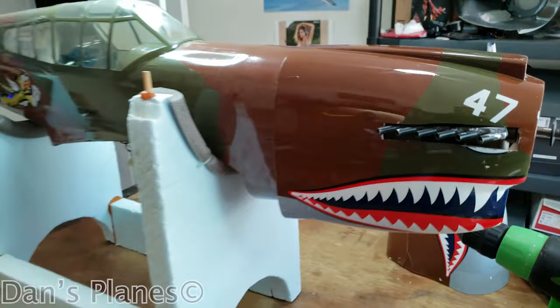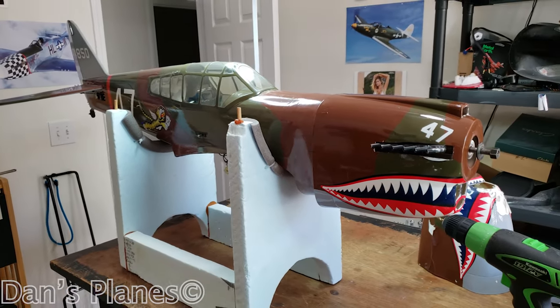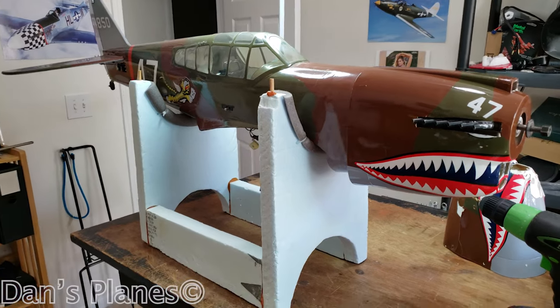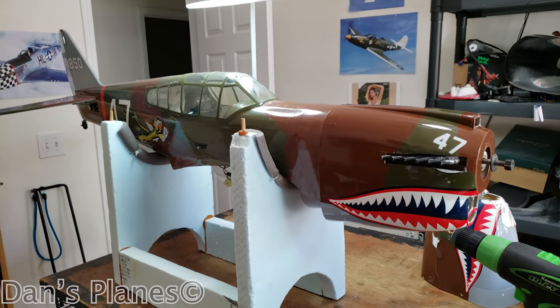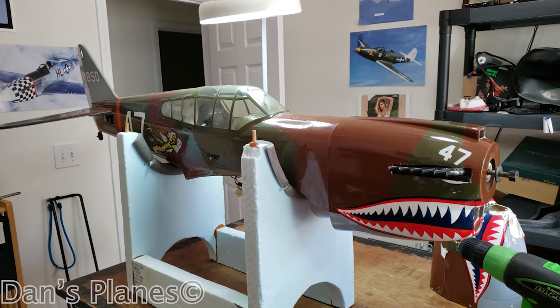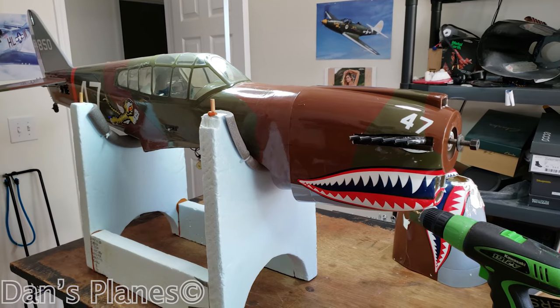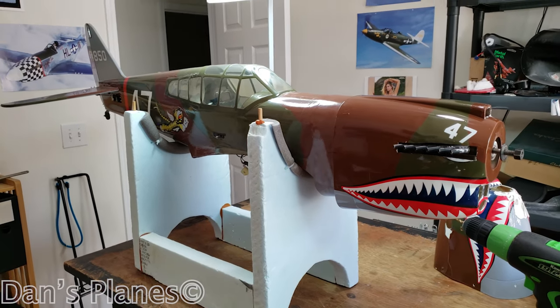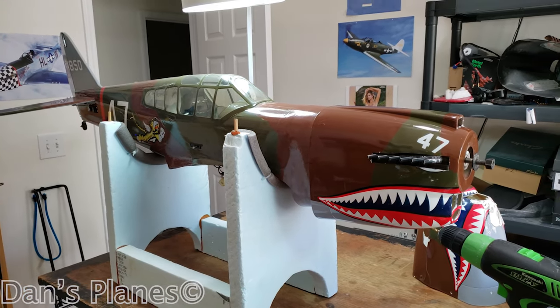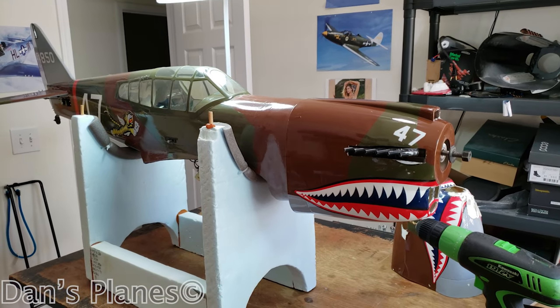If any of you guys have had one of these Hangar 9 planes — P-40 or Spitfire — give your experience down in the comments. I'd love to hear them. This P-40 I flew for years and years until it just got so oily I had to fix it and got tired of the landing gear that was always mechanical. Now I've got electric gear, so we'll get this going next.